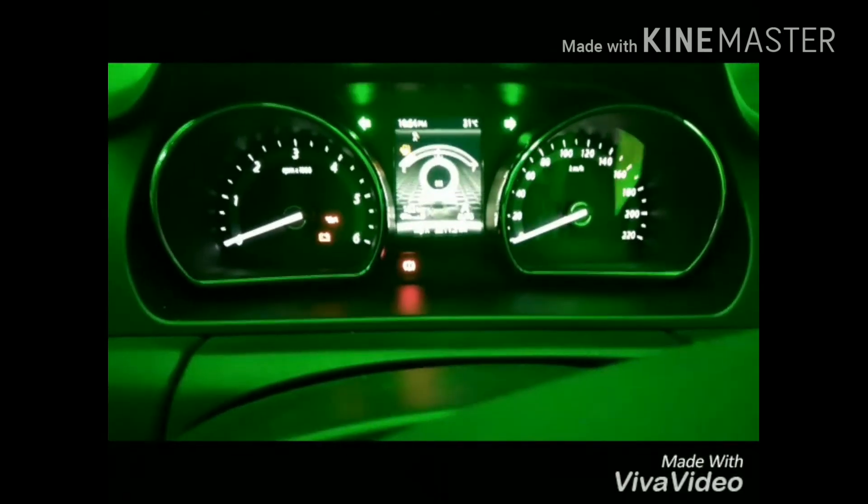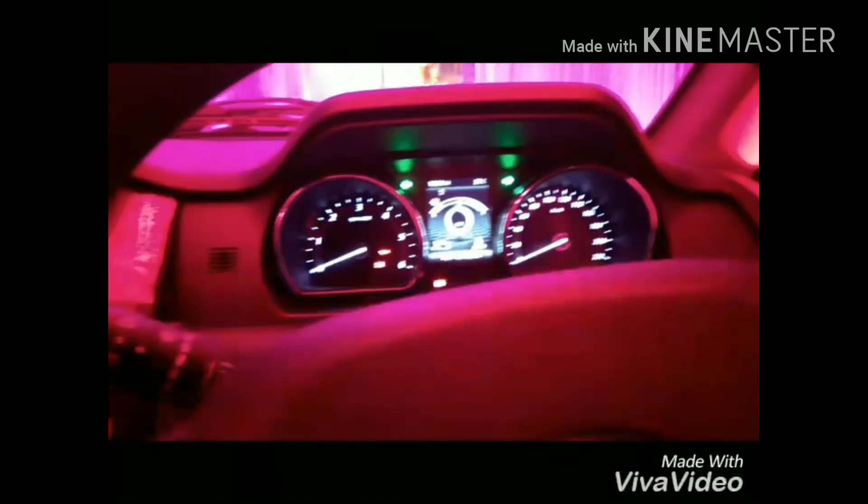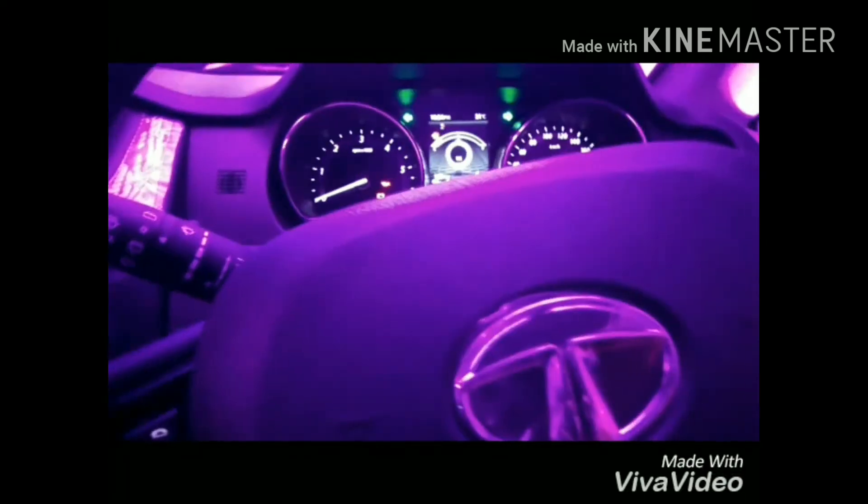The top speed of this car is 220 and there is ABS, EVD, and dual airbags in the front. The vehicle is pretty nice and more grilles are provided over here.